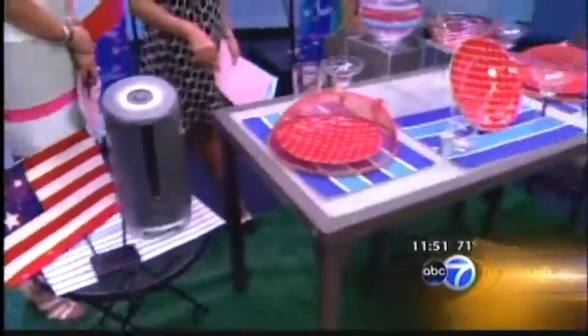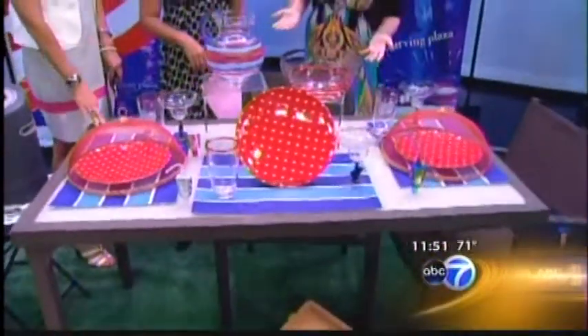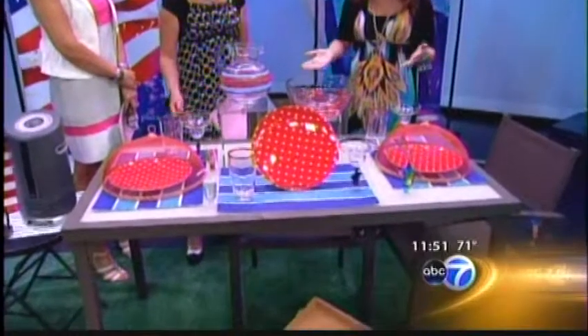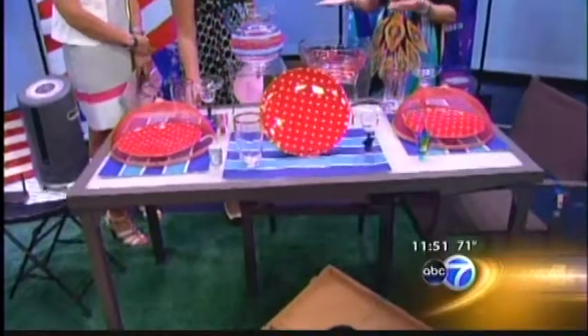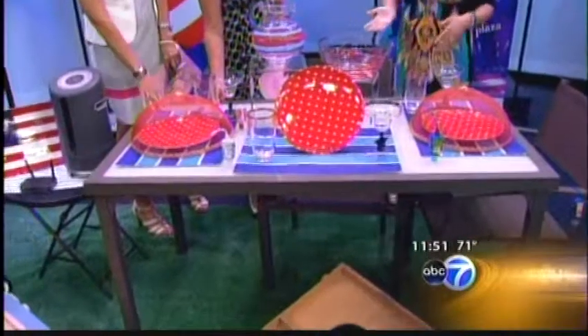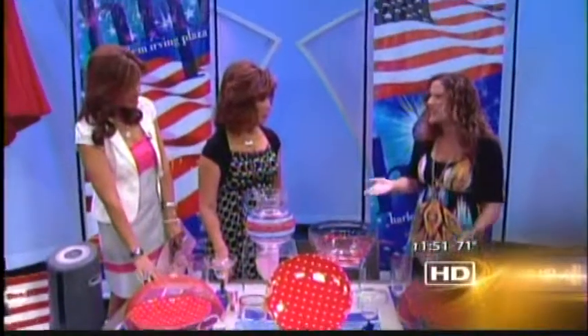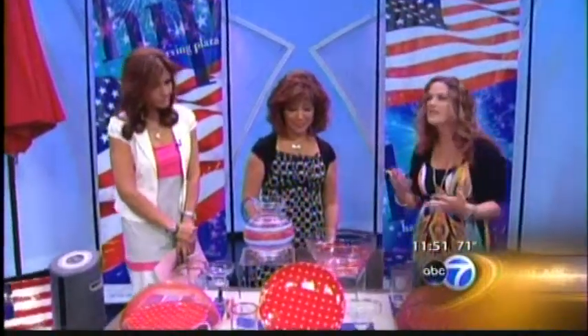When you're looking outside and thinking you need a new patio set or extra seating, now is the perfect time to find it. Target has 30% off most of their patio sets. I was able to pick up this table and four chairs for $250. It's great supplemental or replacement seating, and if you don't have much space, this is perfect — it's not too big, it's lightweight, and it's not that expensive.